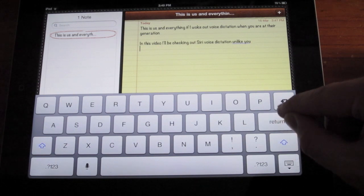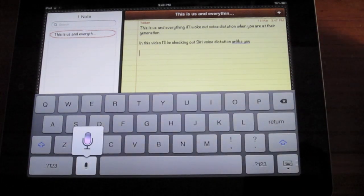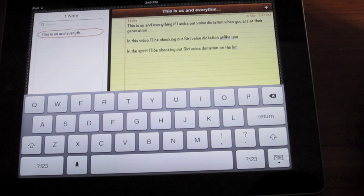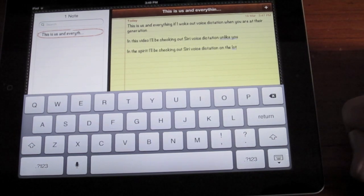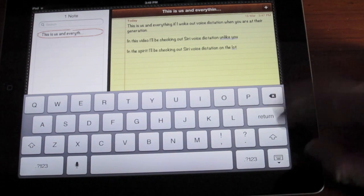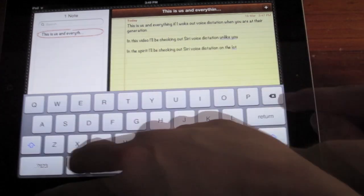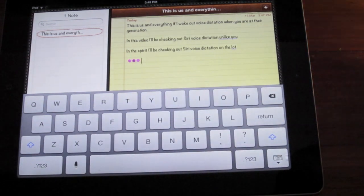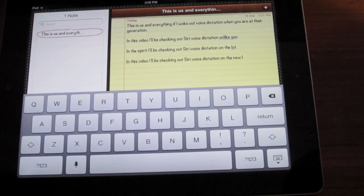Let's try it again in Australian. In this video, I'll be checking out Siri Voice Dictation on the new iPad. Okay, so it says, 'In the spirit, I'll be checking out Siri Voice Dictation on the new iPad.' So, try American again. In this video, I'll be checking out Siri Voice Dictation on the new iPad. Alright, so that's got it almost right: 'In this video, I'll be checking out Siri Voice Dictation on the new iPad.'